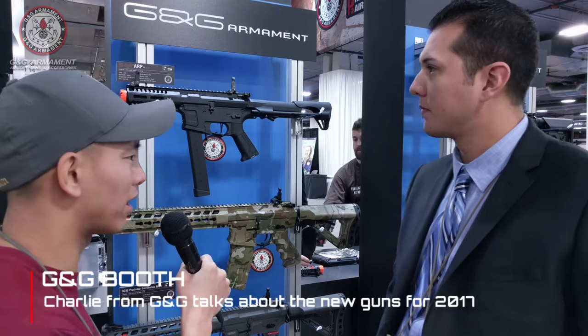Hey guys, Spartan 117GW here at the G&G booth. I have Charlie from G&G here. Tell us what's new about this cool rifle right here.